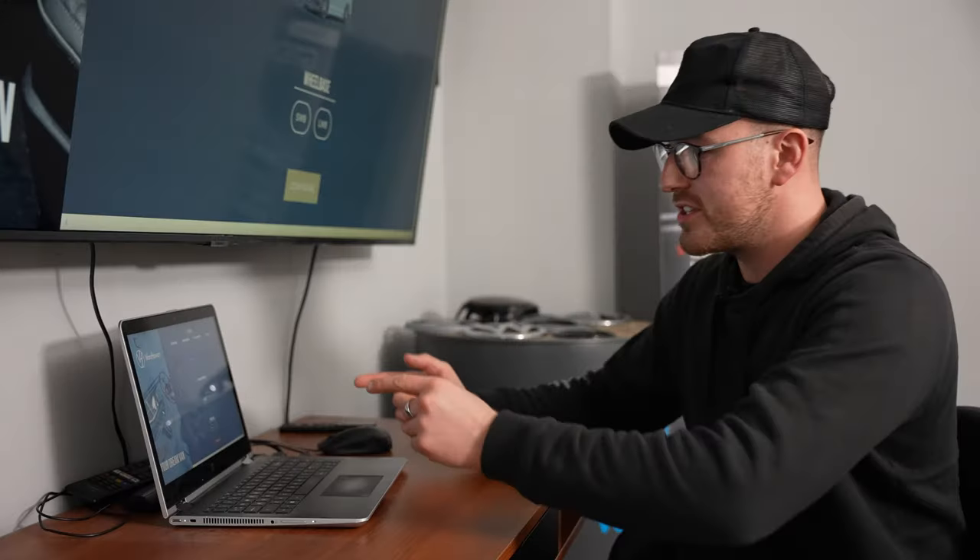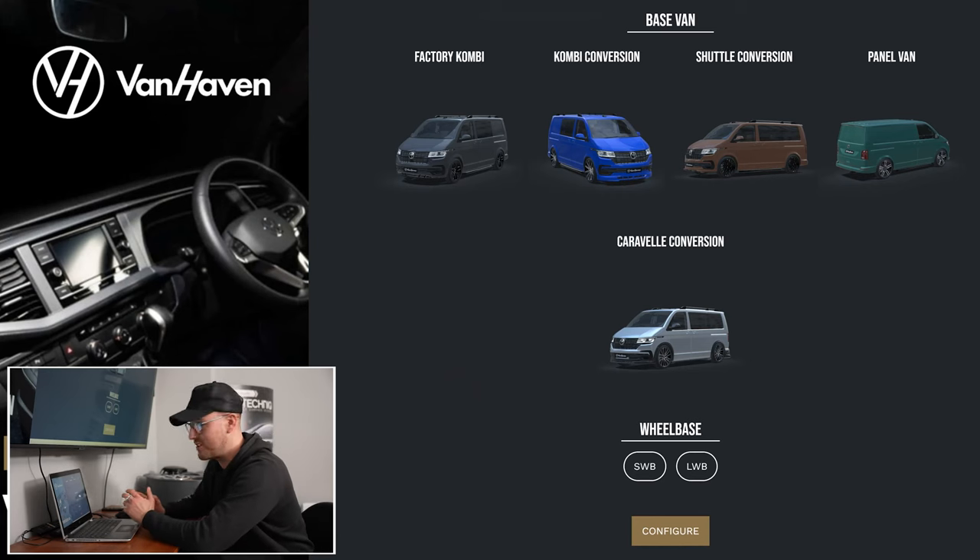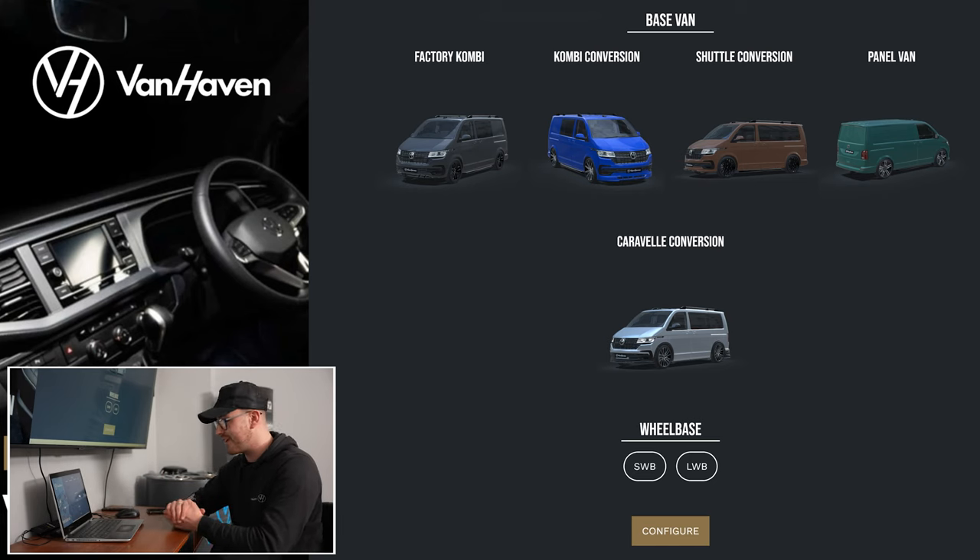So here we are — this is the homepage of the configurator. You've basically got a factory combi, combi conversion, shuttle conversion, panel van, and a caravel conversion — all the different types of conversions that we'd offer here.